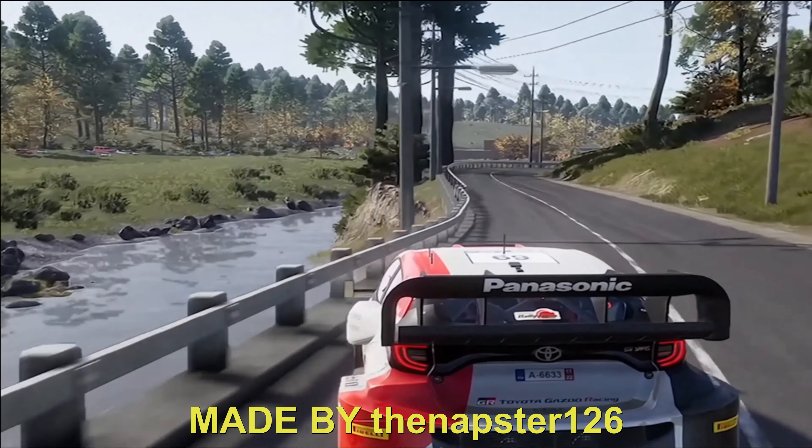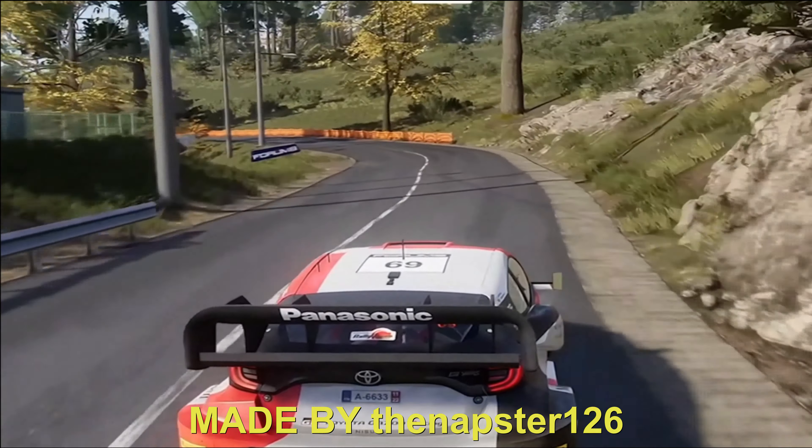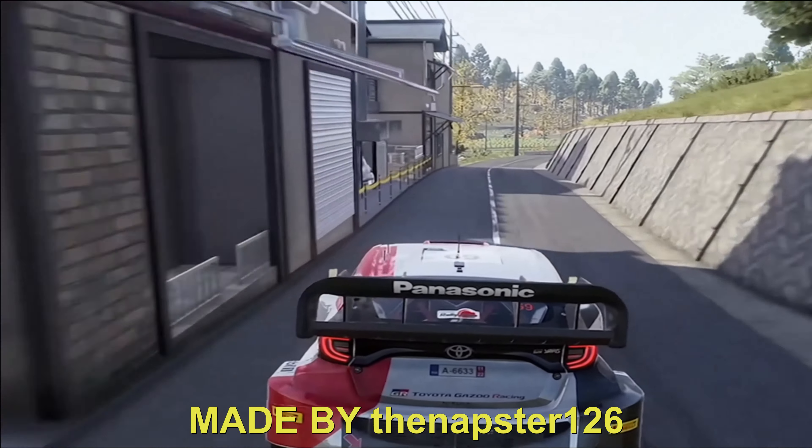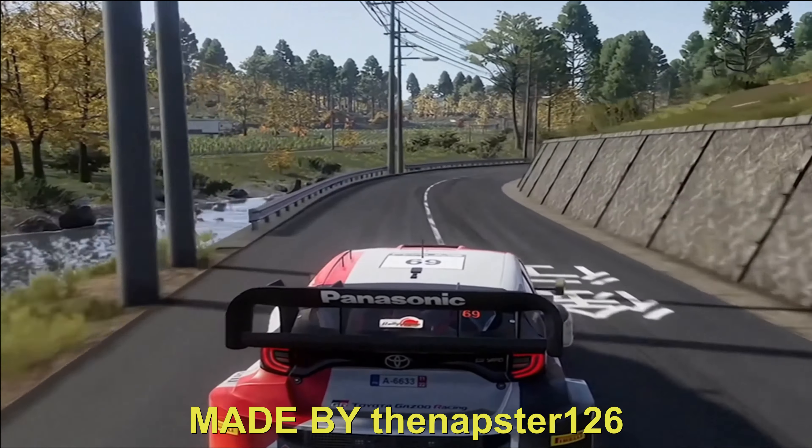Tighten, then left 4, open, medium. 50, bumpy. Right 5, tighten, medium for left 4, flat, keep little. 60, jump, over bridge.